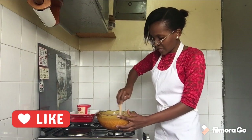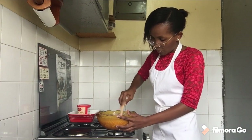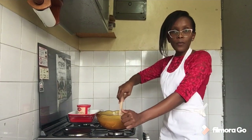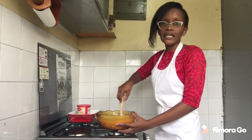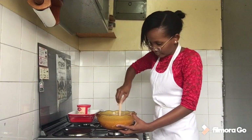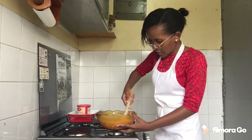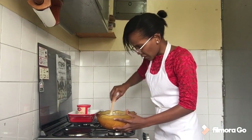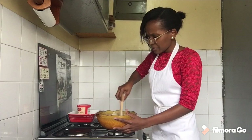Mix away, mix away! I'm excited — it smells like some type of vanilla ice cream. It smells really good.